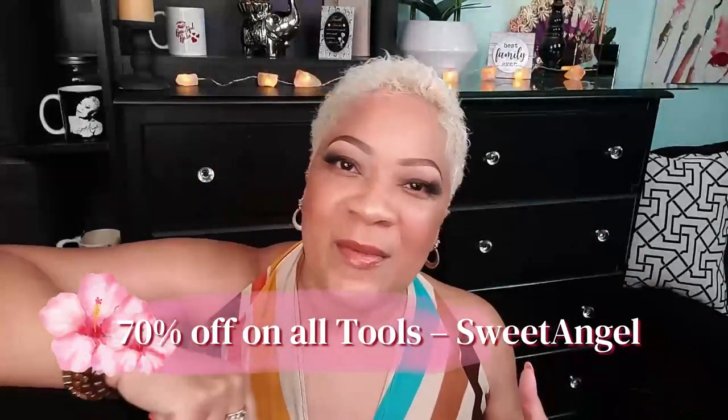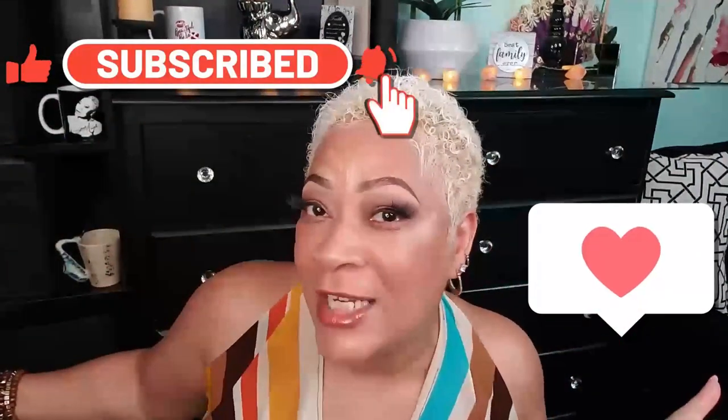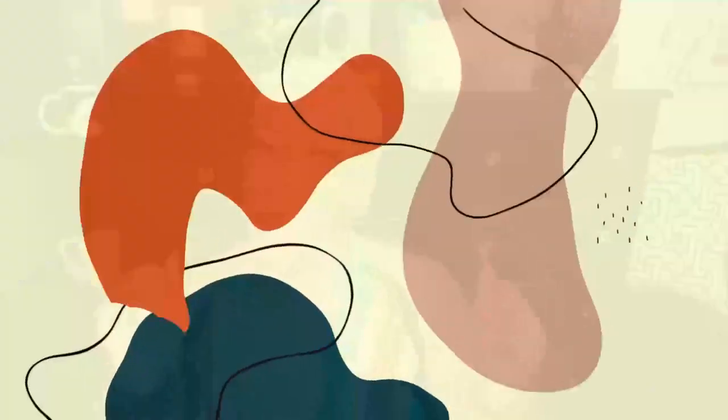Thanks again Duval for sending me the flat iron, and I want to thank my super great model Maddie for helping me do the demonstration. I am Sweet Angel signing out for now — please like, comment, subscribe, drop me a heart, hit the post notification bell. Don't keep me a secret, you got to share me with your world — and I'll see y'all in the next video, bye!